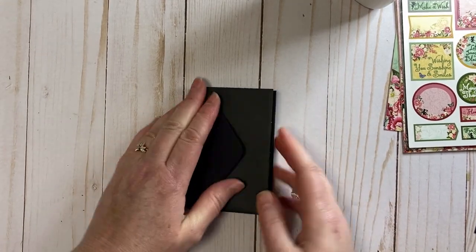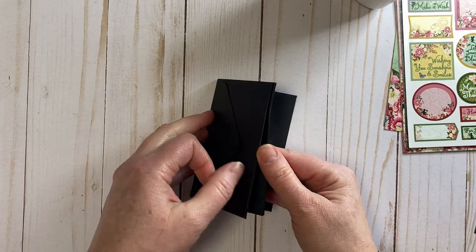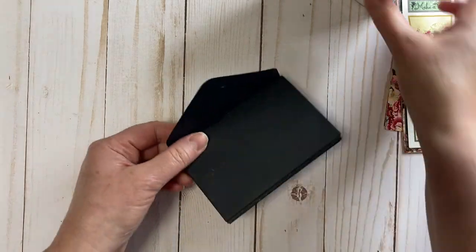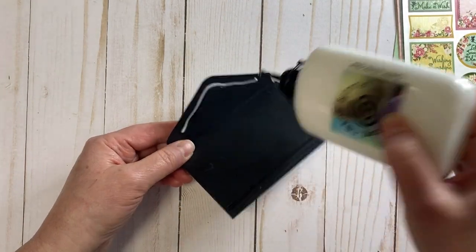Everything is good to go. Now we're just going to glue this front flap down because we don't need that anymore.